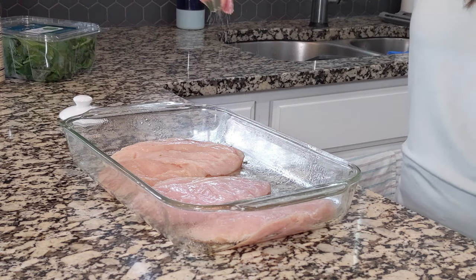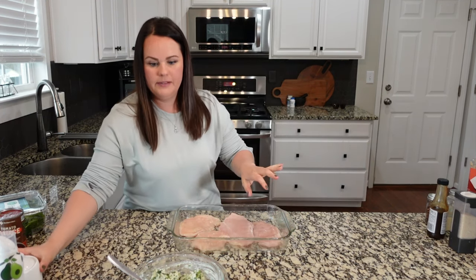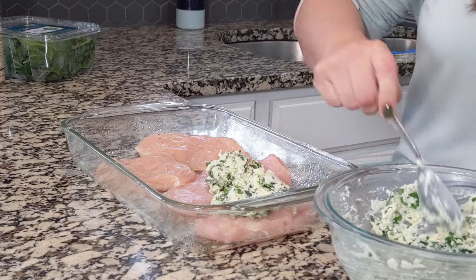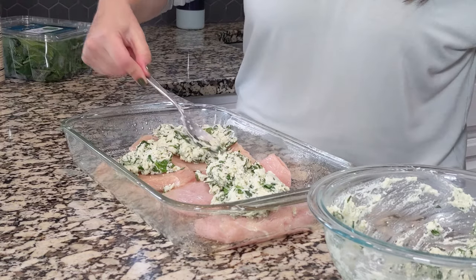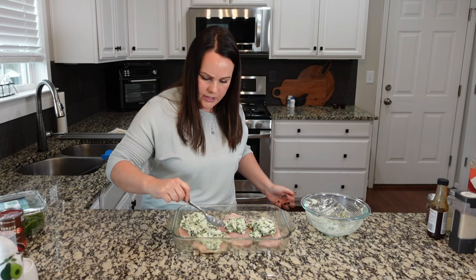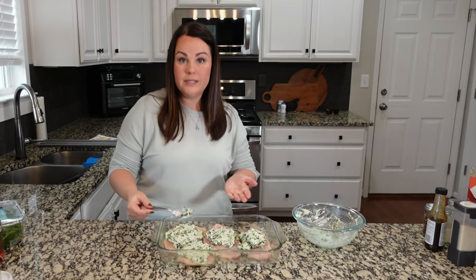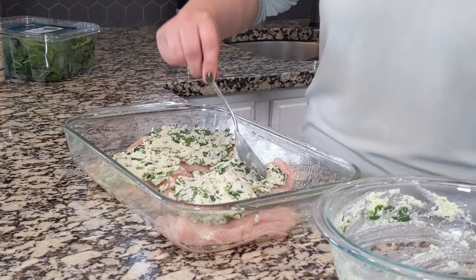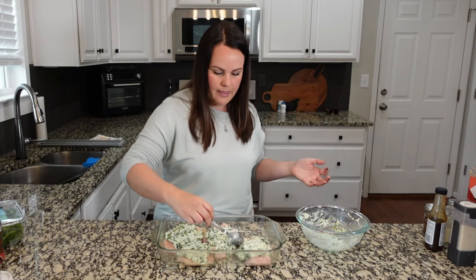We want to make sure this has good flavor especially since we didn't add any salt into the ricotta mixture. Now we're going to take the ricotta mixture and spread it all over the top of the chicken. Another option is to not slice the chicken breasts all the way through and stuff them with the ricotta mixture — that actually looks really beautiful too as a stuffed chicken breast.